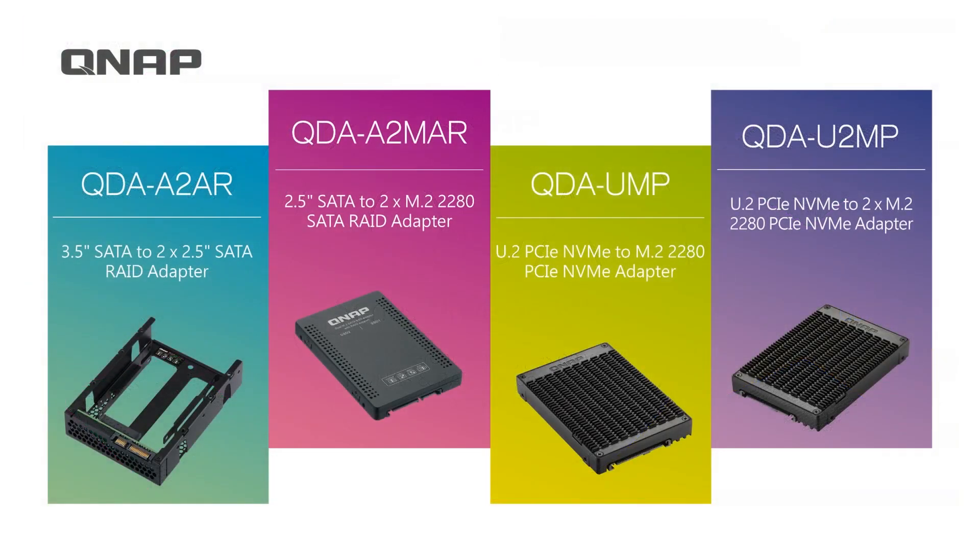Here we have, from left to right, the QDA-A2AR, QDA-A2MAR, QDA-UMP, and QDA-U2MP. These are the four adapters featured in today's session.